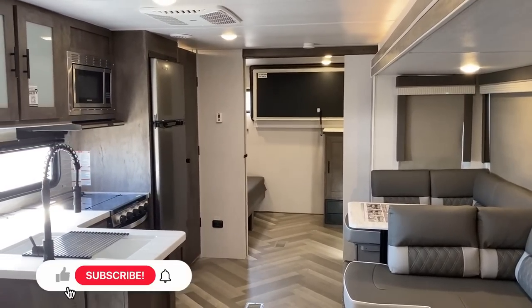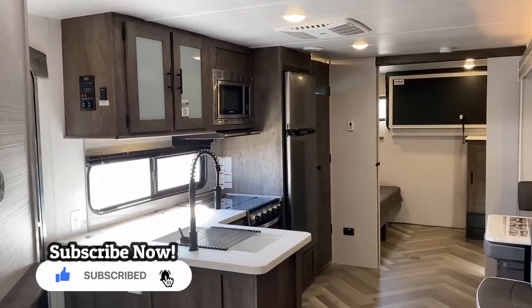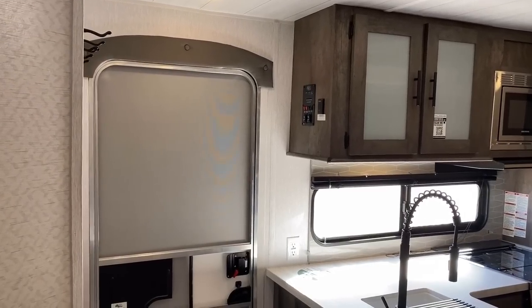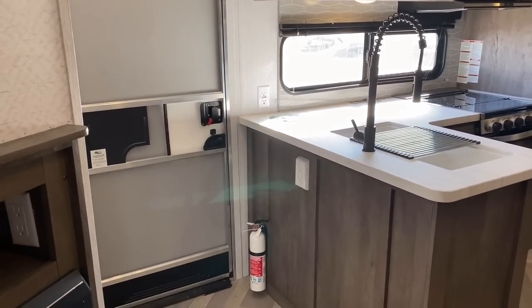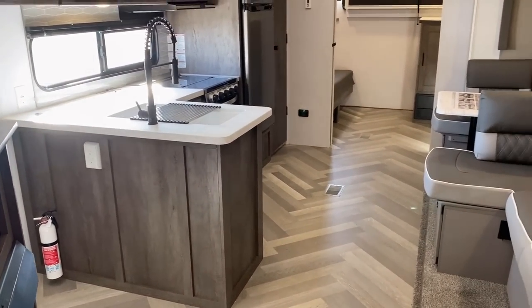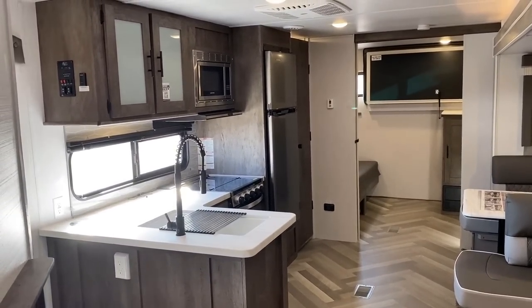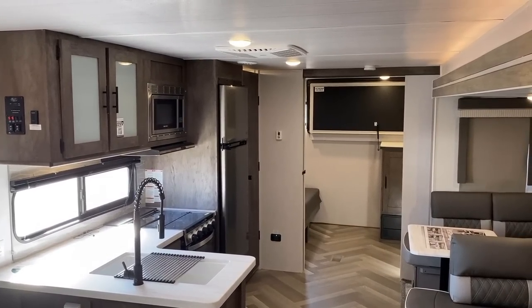There's so much to cover I never really know where to begin. To give you your bearings, where we're standing is like in the hallway as you go to the bedroom and bathroom — which is one of the more interesting aspects of this floor plan. It has a forward bathroom with a shower instead of a rear bathroom with a tub, which might be an important factor for somebody.